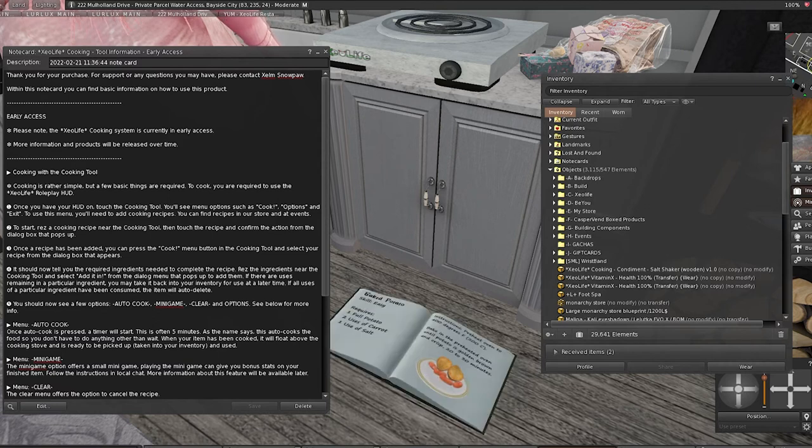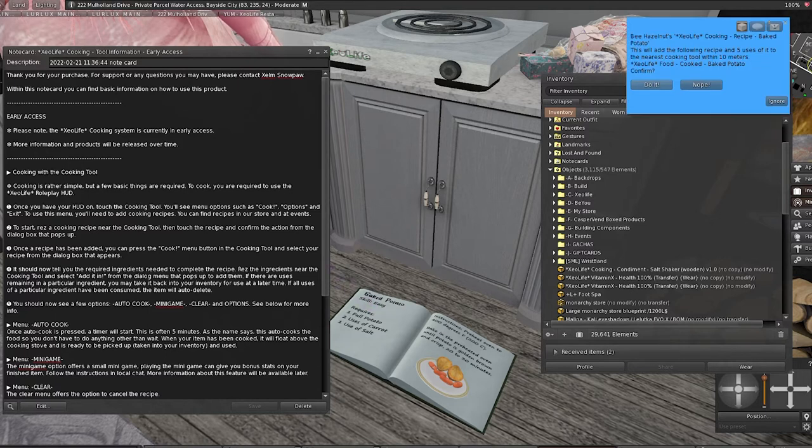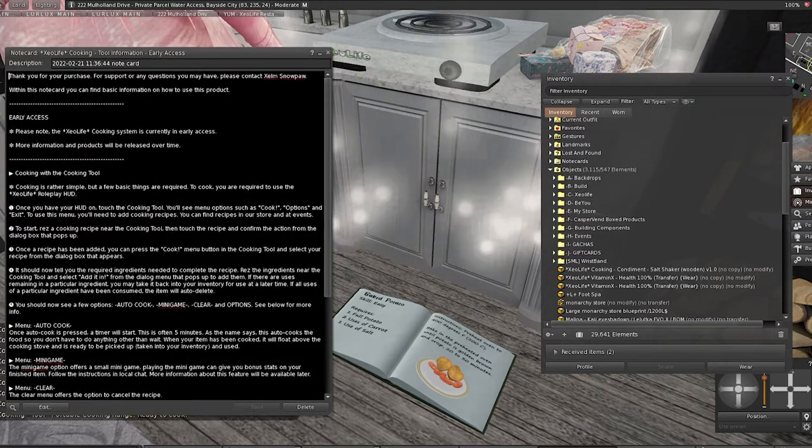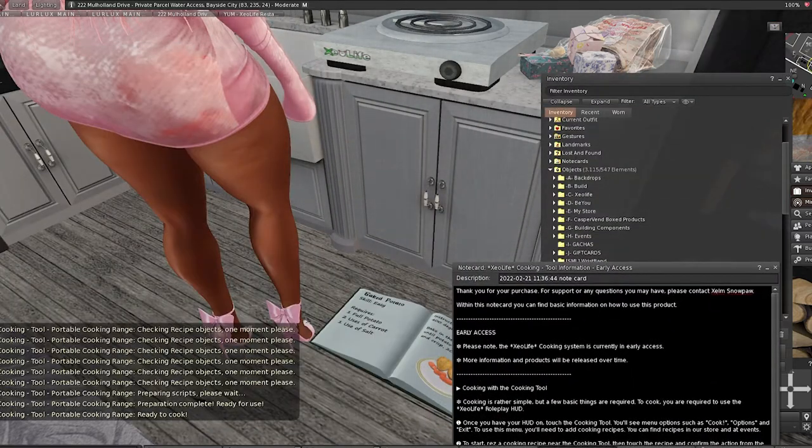I'm still shocked that recipes have limited uses — that's really throwing me off. So I touched it and I'm adding the recipe into the cooking tool. Once the recipe has been added, you press the cook menu button in the cooking tool and select your recipe from the dialogue box — that's what we're going to do next.